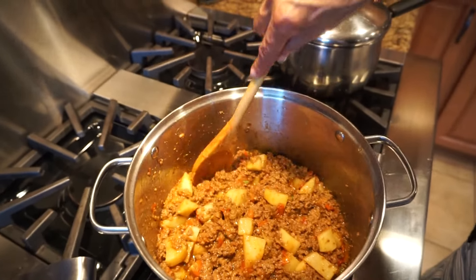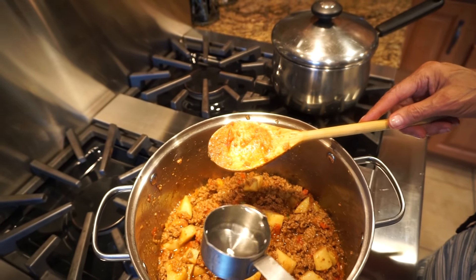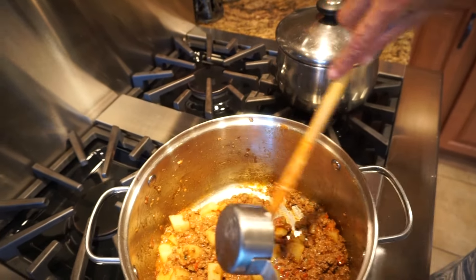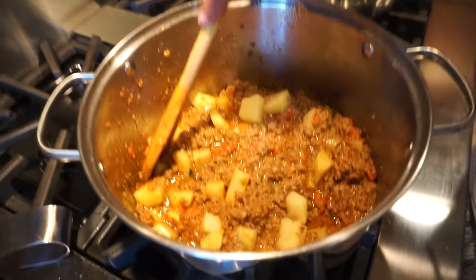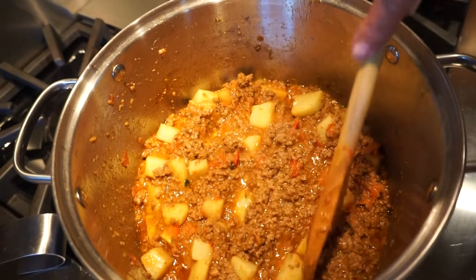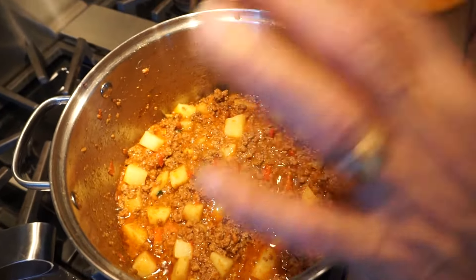We're going to put just a little bit — this is about a quarter cup here — so we can put all of it and let the potatoes cook in it. That helps the potatoes cook. It made it a little bit more broth — not brothy, but it just has more liquid to it, it's not as dry. Now the potatoes are going to be in there cooking, and it'll help them cook.